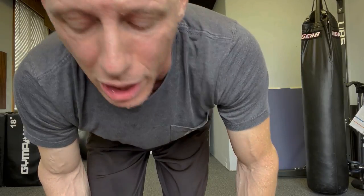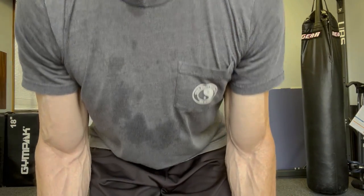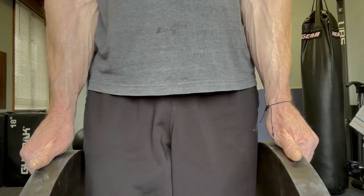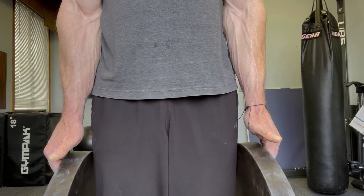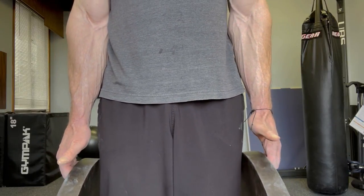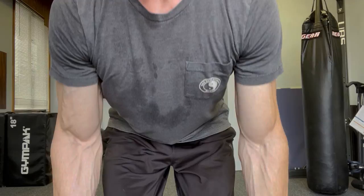Exercise number four is the same position we were just in — thumbs on top of the weight — but now we go active again. We're doing that finger crunch again. Same thumb position on top, then extend down, bring the thumbs back to the top, and stop. Under control. Do as many of those as you can in a row until you have to stop.